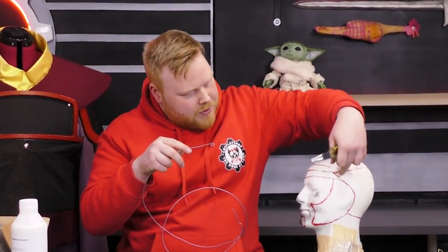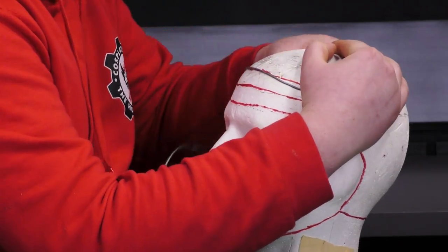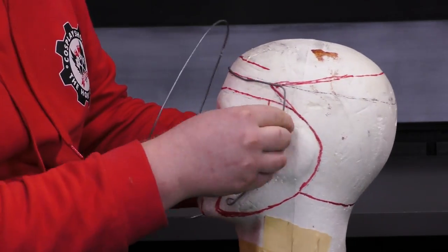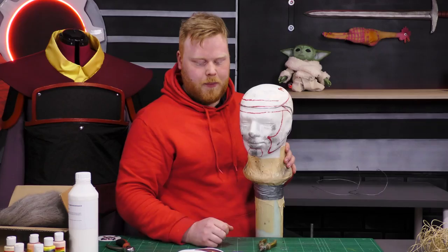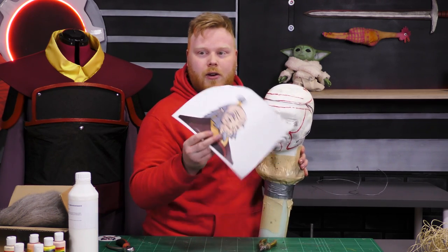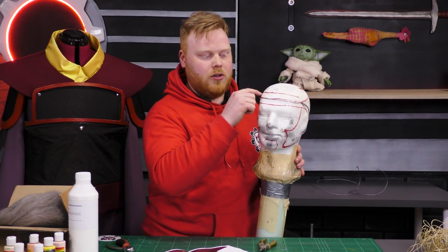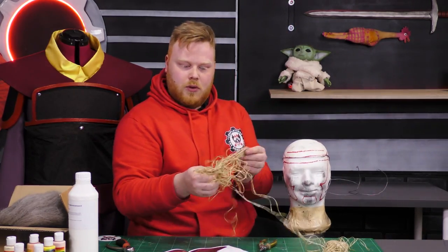I'm just going to use a small round plier to make the edges a little safer, then go around the face to mark where the beard is going to be. As you can see, we now have some steel wire that's going to create a line in the latex. Since Iro has lines in his forehead we can leave it there, and we're also going to add another one because he has two. For this I'm going to use some wire.